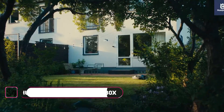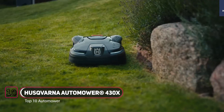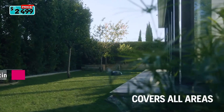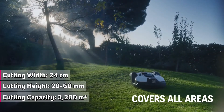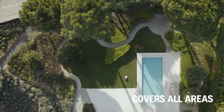No matter how your garden looks or how you use it, Husqvarna Automower is ready to take on the job. With no effort from you, our robotic mowers cut your grass to perfection. Two million of them are already out there, taking care of everything from small urban gardens to the largest and most challenging areas.